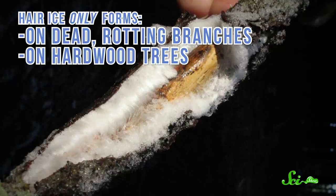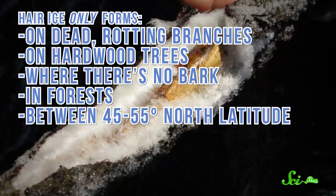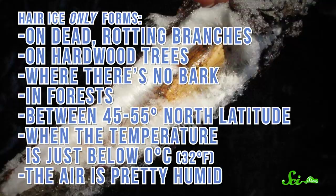What's really weird is that hair ice only forms on dead, rotting branches on hardwood trees where there's no bark, in forests between 45 and 55 degrees north latitude, when the temperature is just below zero degrees Celsius and the air is pretty humid. Part of that specificity comes from how the strands form, a process known as ice segregation.